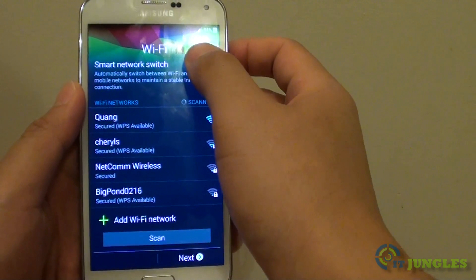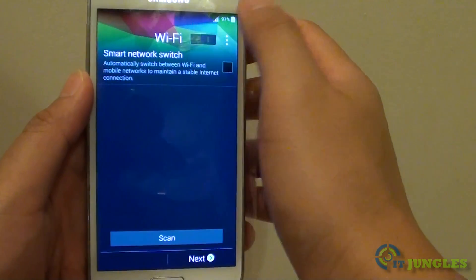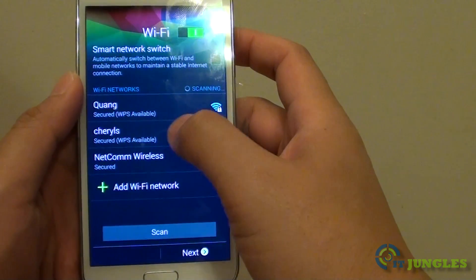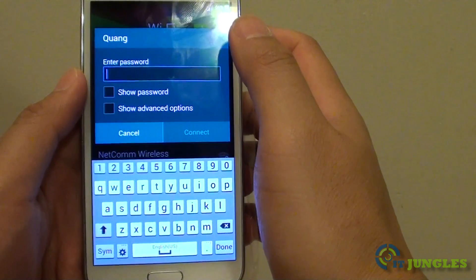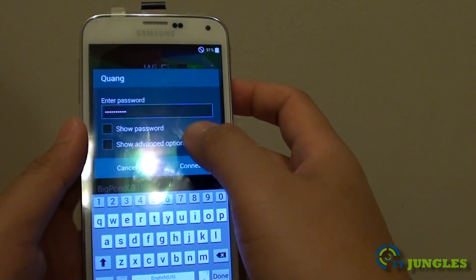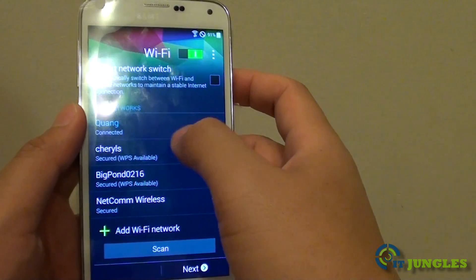Next, you can see Wi-Fi at the top. If the switch is off, slide it to the right to turn it on. It should scan for available networks. If you have a Wi-Fi network, simply tap on it and put in your Wi-Fi password. You can also tap on Show Password if you want to see what you are typing.